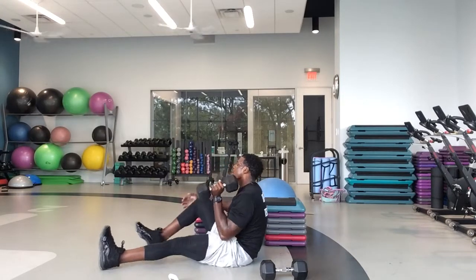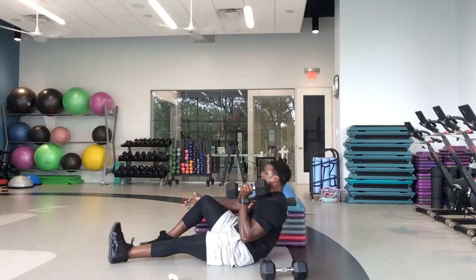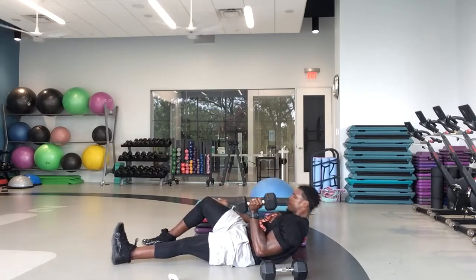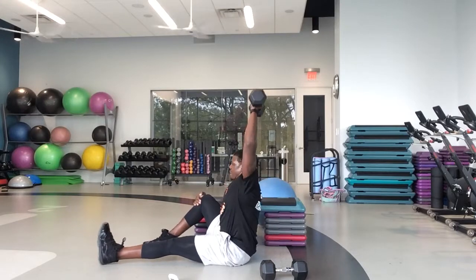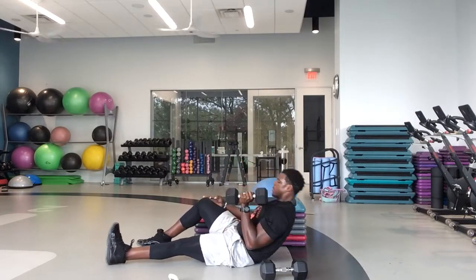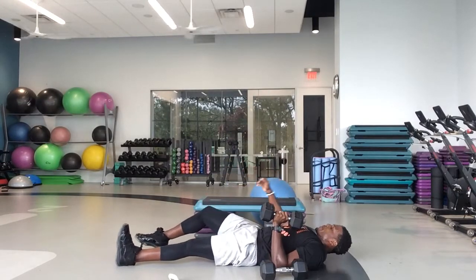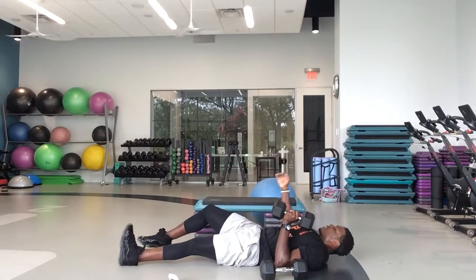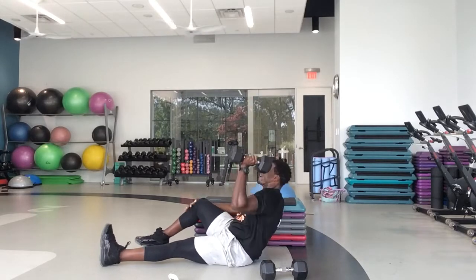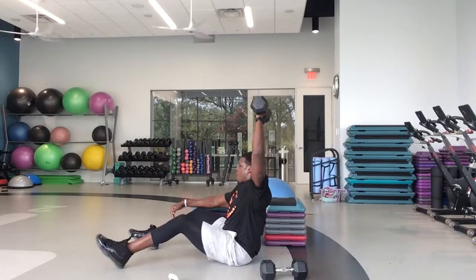Great job, guys. We're going to keep those abs engaged. Let's go. Keep pushing. Keep working. We got 20 seconds left — see if you can get five reps in 20 seconds. Five. Ten. In five, four, three, two, one — and relax.